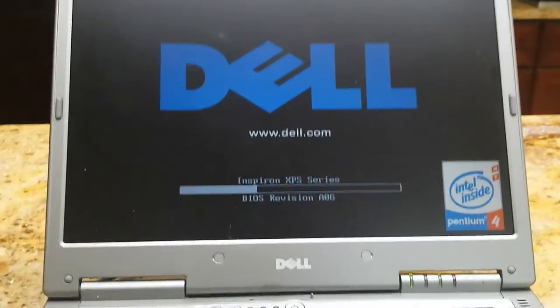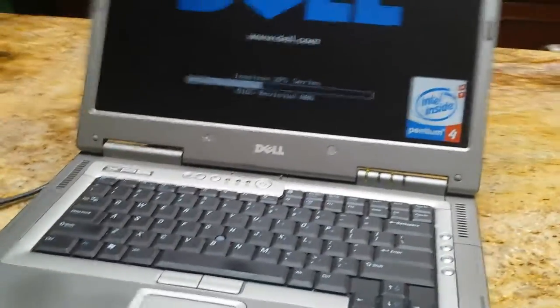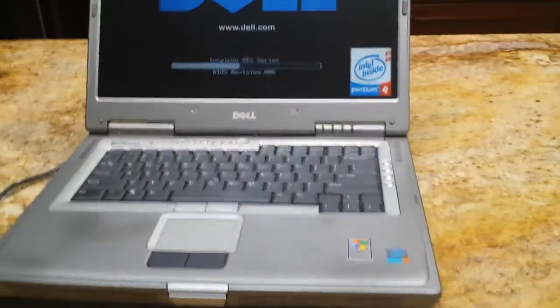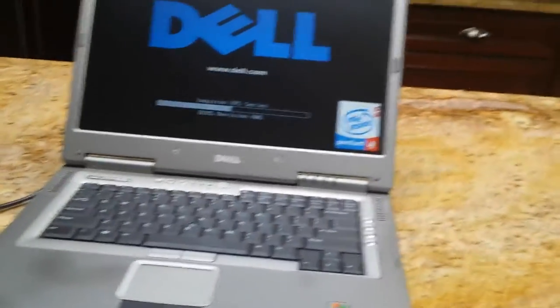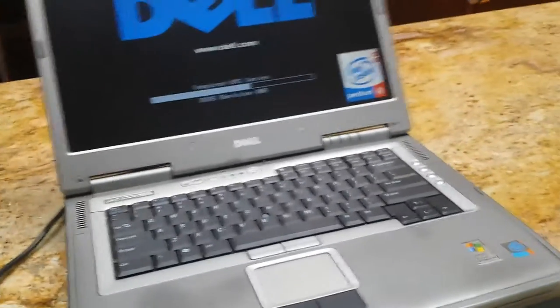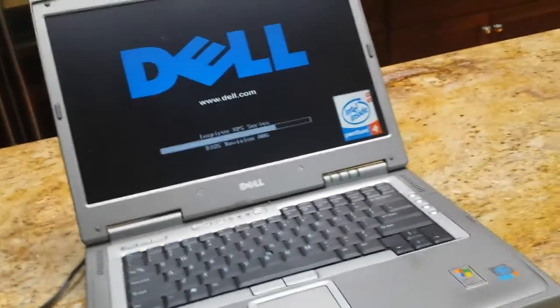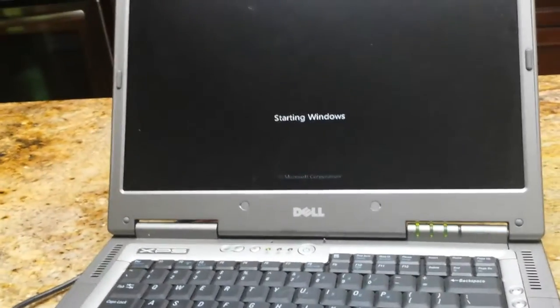It is a surprisingly nice computer for its time. No idea how much it costs originally — I'm guessing in the thousands easily, as it's nicer than my Dell Inspiron E1505 from around 2008, and that old Inspiron was a thousand dollars much later.